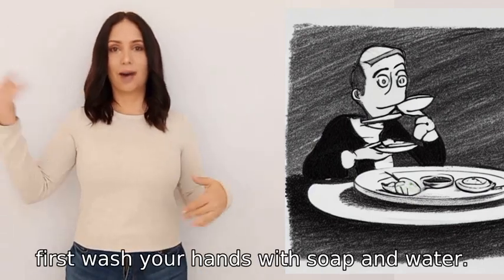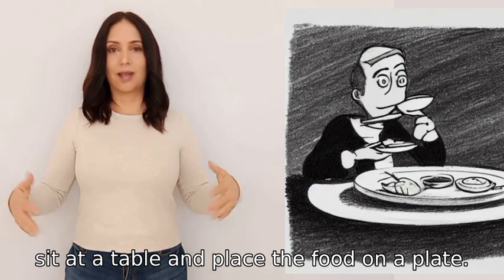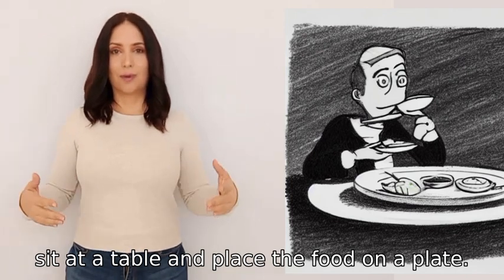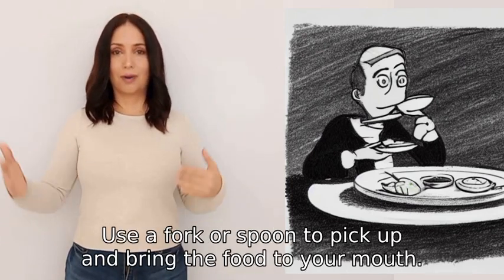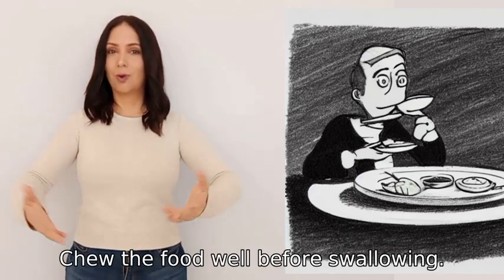To eat food, first wash your hands with soap and water, then sit at a table and place the food on a plate. Use a fork or spoon to pick up and bring the food to your mouth. Chew the food well before swallowing.